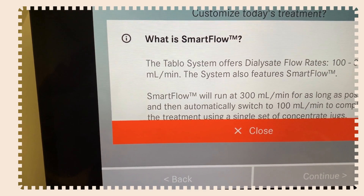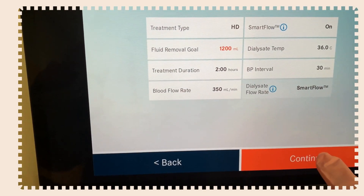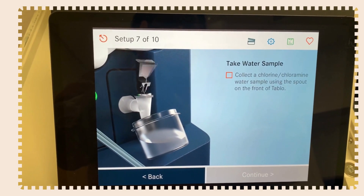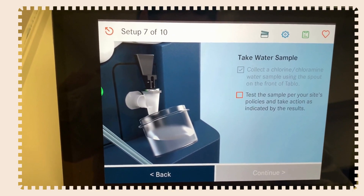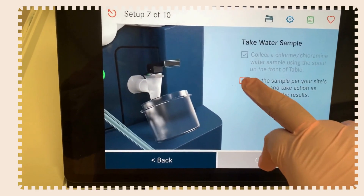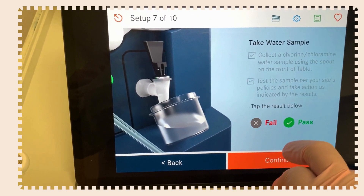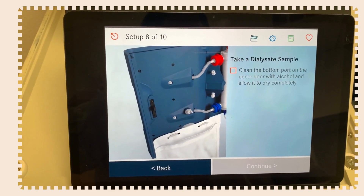Now let's take our water sample. Collect a chlorine/chloramine water sample using the spout on the front of the Tableau. Test the sample per clinic policies and take action indicated by the results, then tap your result on the screen. You never want to hook up to the machine if the water sample failed, but you do need to report the result to the machine.